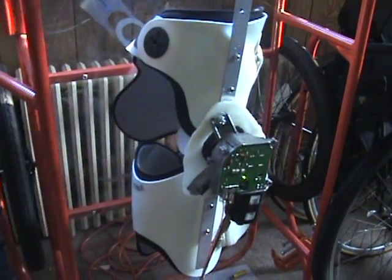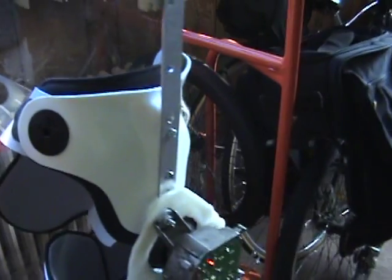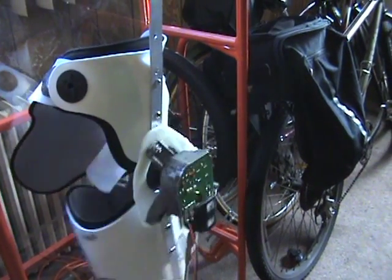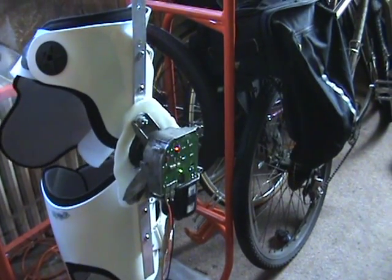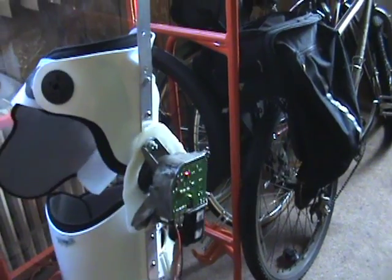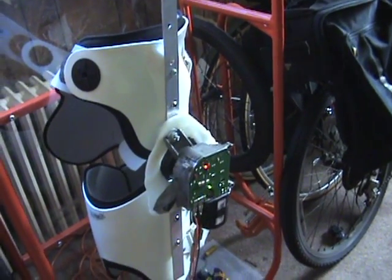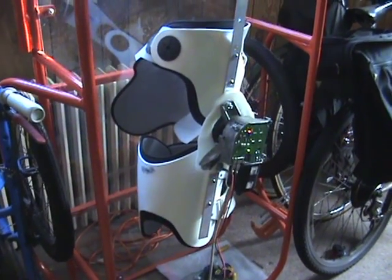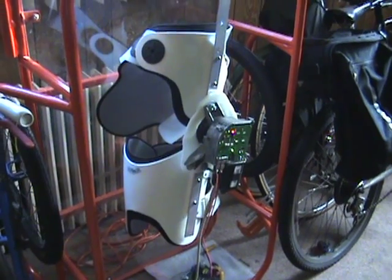Now we're in stand mode. I'll show you the walk mode — we'll change it over to walk, and if we apply some pressure on the FSR you'll see it go into a walk routine. The more pressure I apply to the FSR the faster it'll go. It looks sort of violent when the pressure is taken off the FSR — it comes down rather abruptly — but when you're actually wearing the device it's not as abrupt a sequence, so it's not a problem.